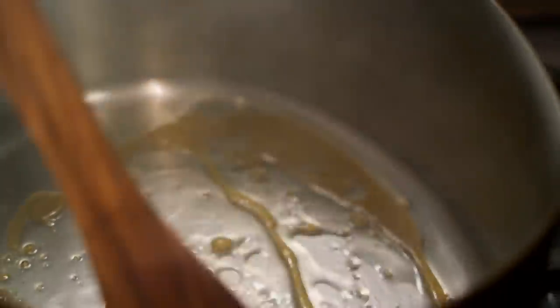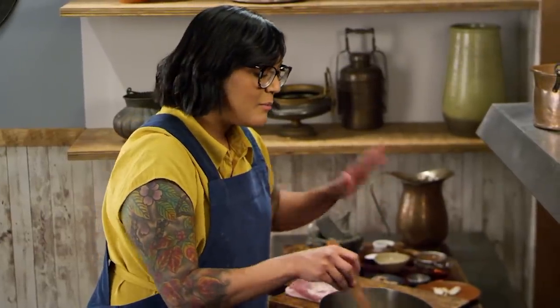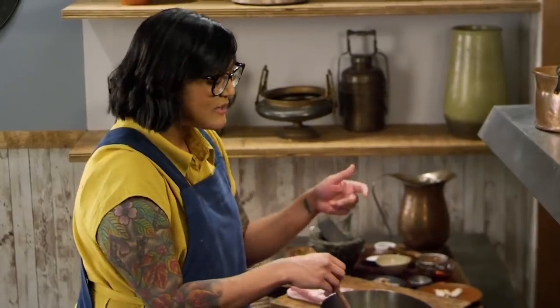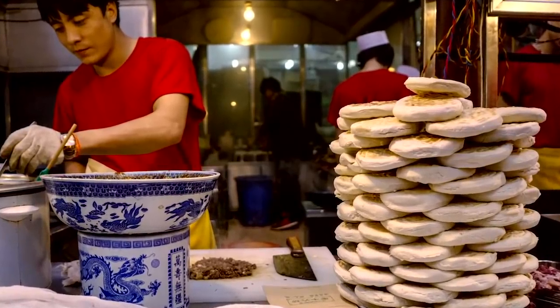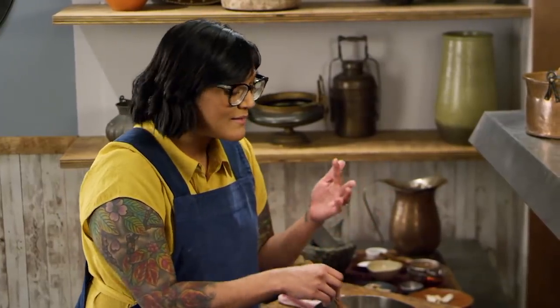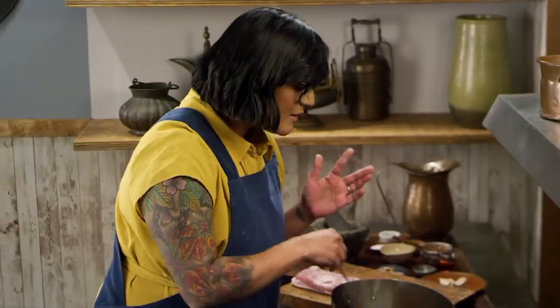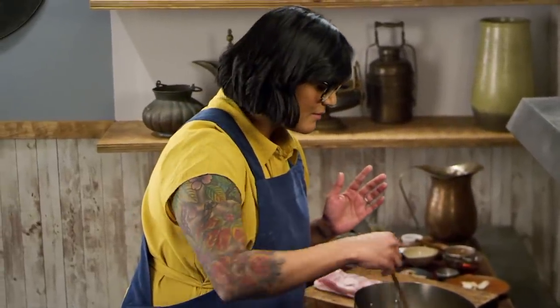We're going to season this with a bunch of spices and aromatics, but the proper ro-jia-mo establishments actually have a heritage broth that's been simmering for 50, 60, sometimes even 70 years. They'll refresh and re-season it, but it's essentially the same pot that simmers away for over half a century. Keep this moving around so we can evenly caramelize it — keep an eye on it because after it melts, it goes pretty quickly.